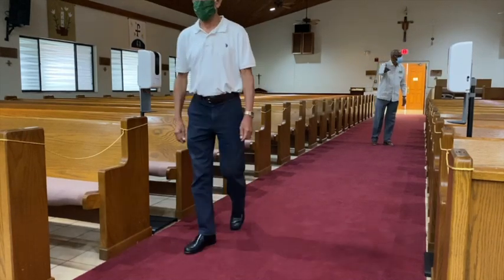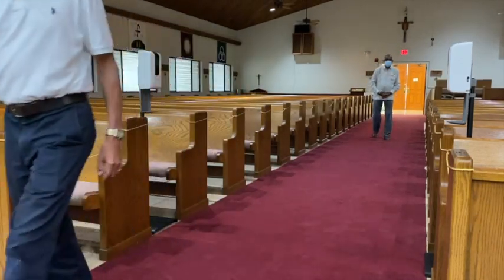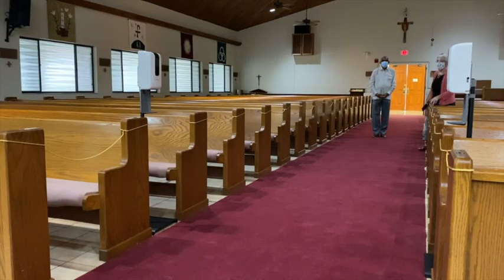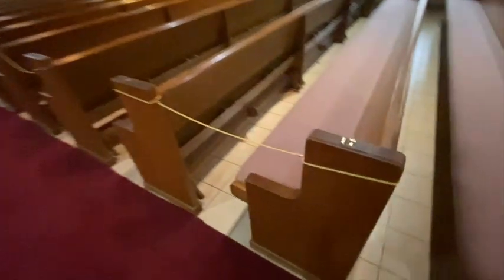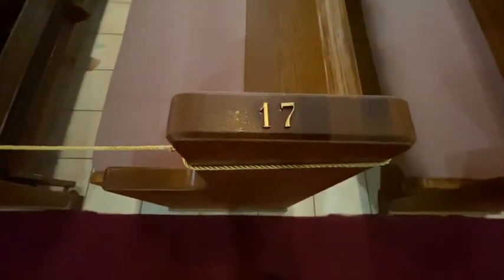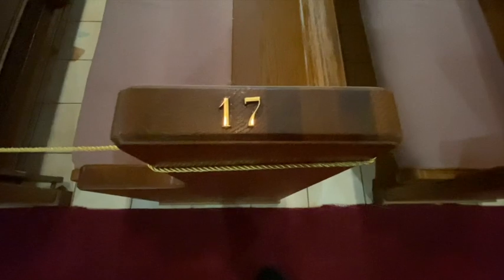The ushers will also be keeping this in mind as they slowly indicate for congregants to come to receive the host from the priest. Be sure to make a note of which pew number you are seated in so that after you receive the host for communion, you're able to find your way back.